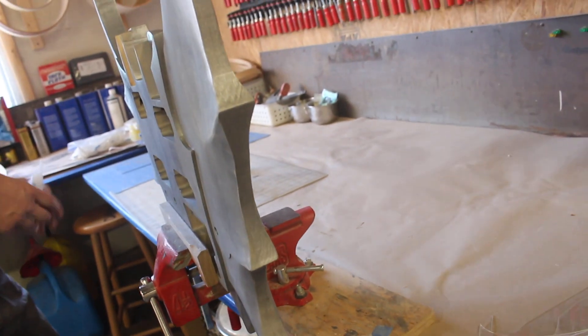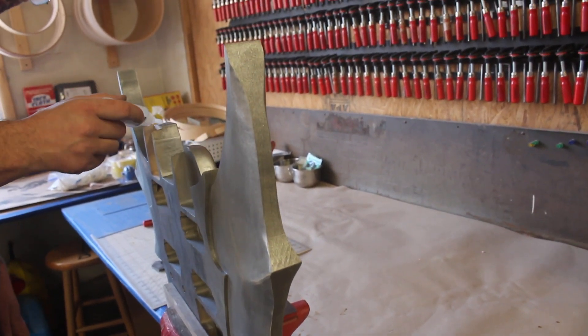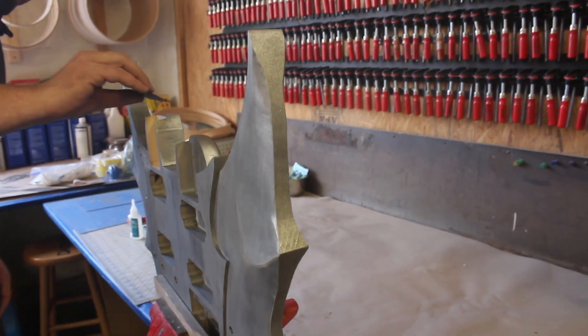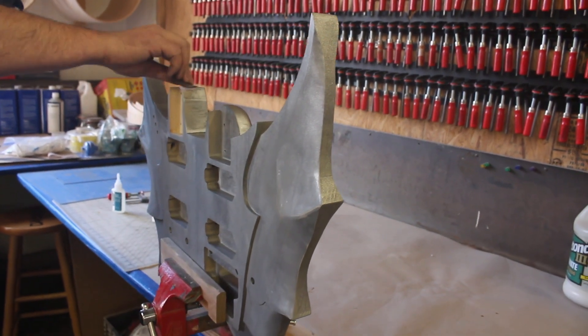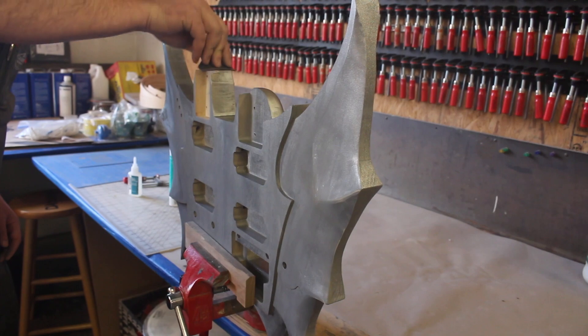We did want to sculpt these more to points, but we have to balance with durability, because the last thing we want is the ends all chipping out or corners breaking off. I mean, it would have been cool to make it be like literally an axe blade, but it still has to be a guitar.